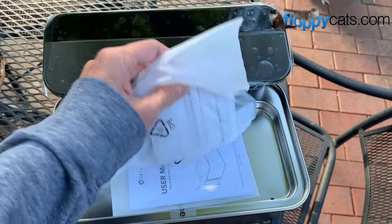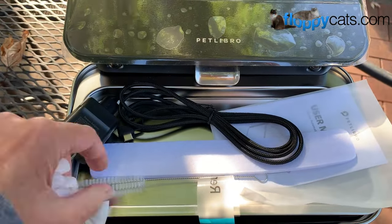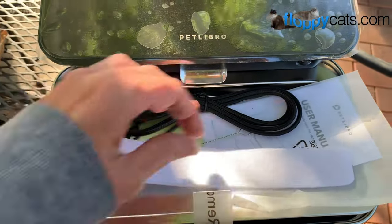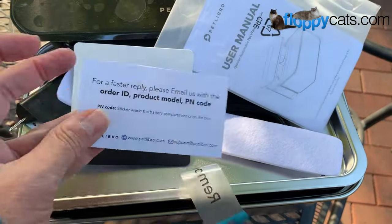Here is the fountain and how it comes. It has a bag that has the adapter in it, a little cleaner for it, assuming that this is probably a filter, a user manual, a fun little sticker if you're into that, and then a card.